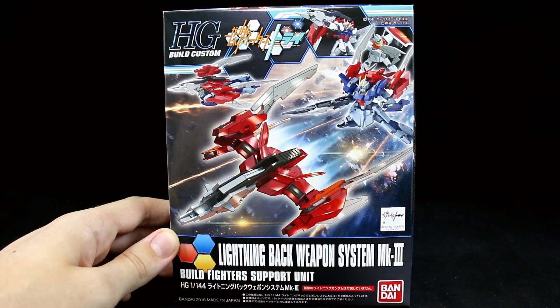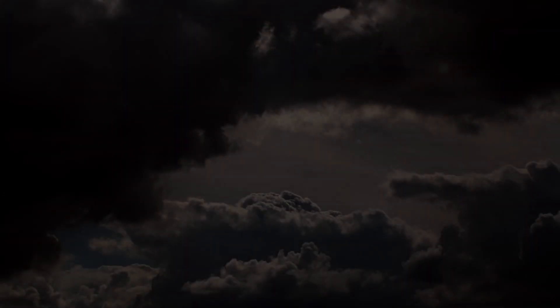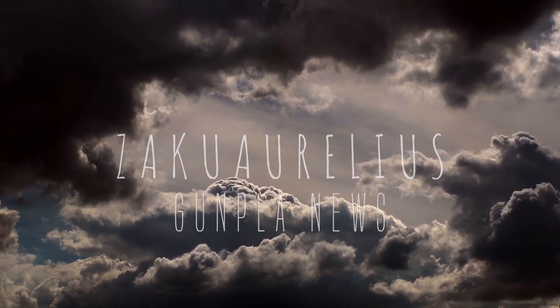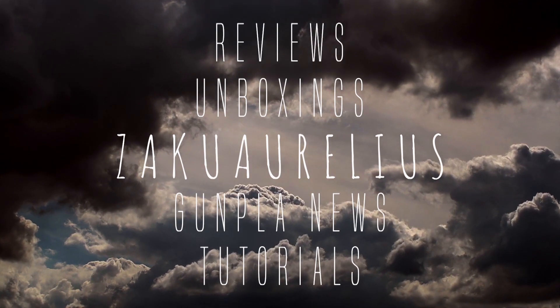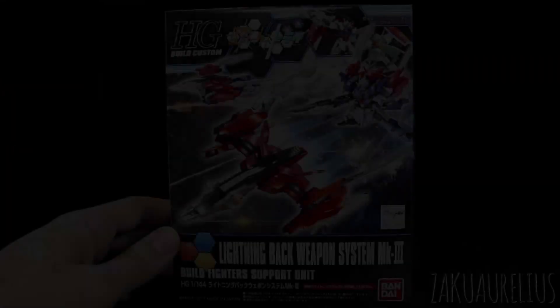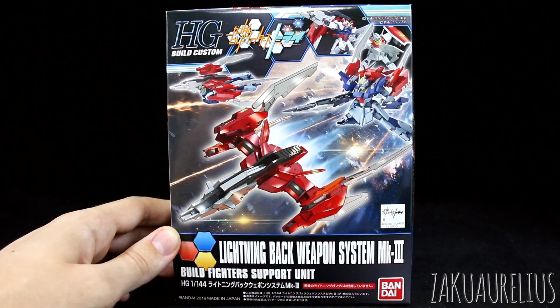Hey guys, today I'm going to be doing an unboxing for the HG Build Custom Lightning Back Weapon System Mark III. Thank you to MindPhoenix Hobby Store for sending me this kit to share with you guys.